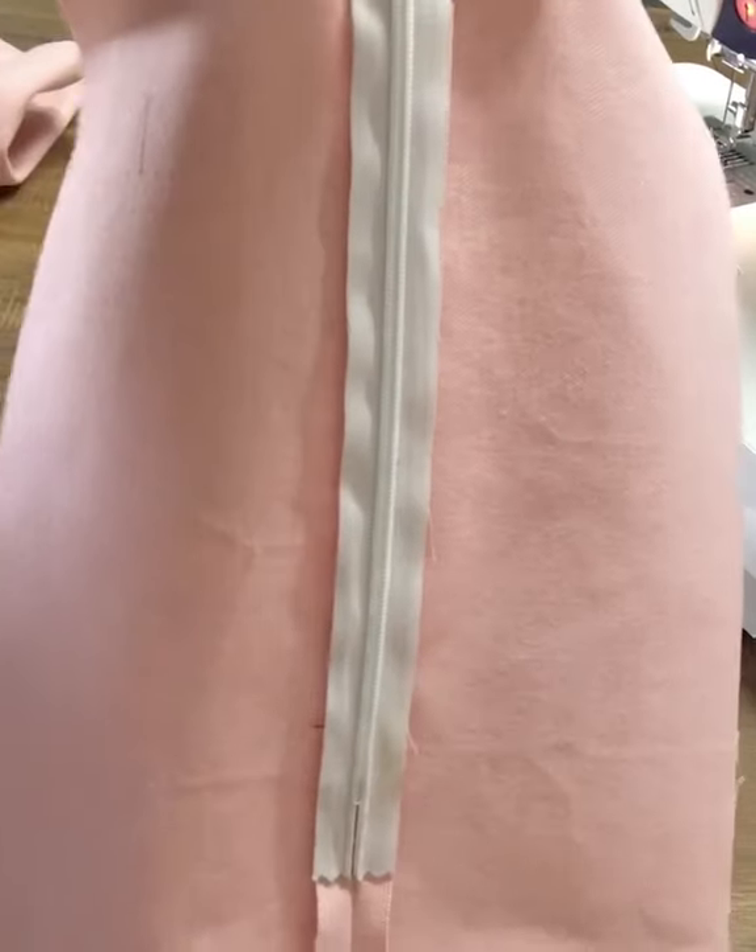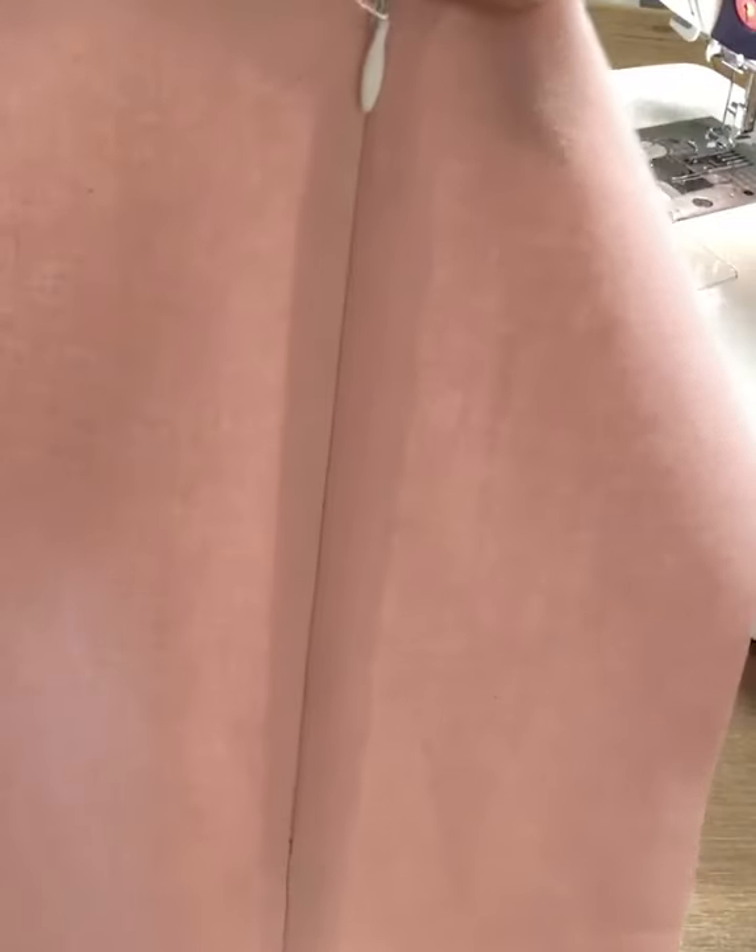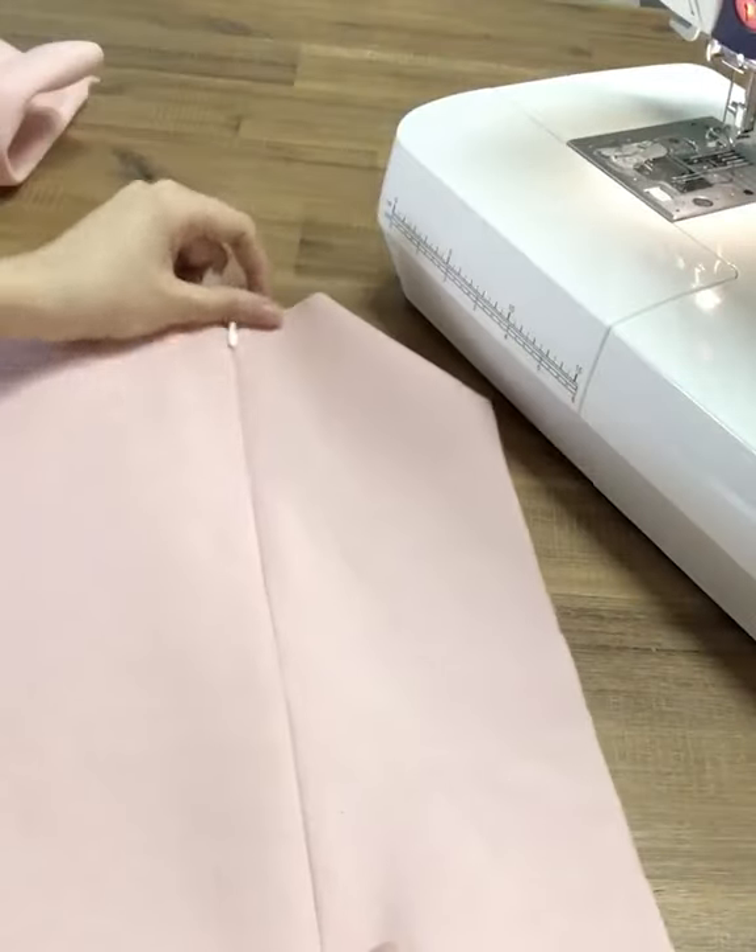We're going to give this a good press, and the back — press open. And there you have it, your invisible zipper installed. Thank you for watching.